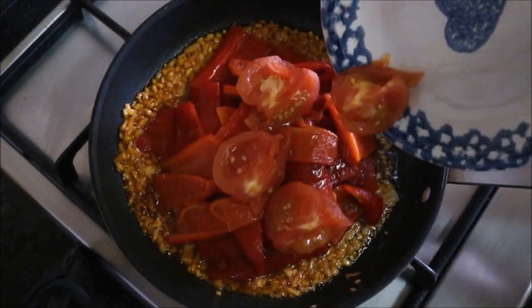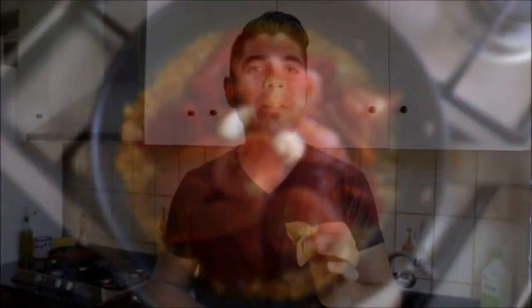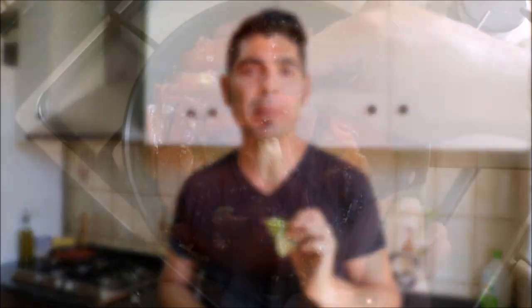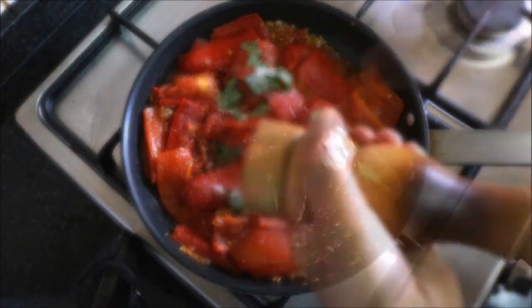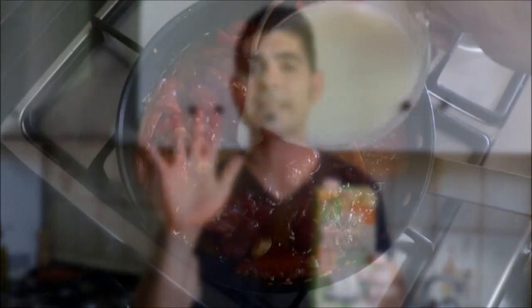Now let's add our roasted bell pepper, our roasted tomato, and our roasted garlic. Now let's add four leaves of fresh basil and season it with sea salt and freshly cracked black pepper. Now let's add two cups of vegetable stock and crank up the heat to high for about five minutes. Once it comes to a rolling boil, let's lower the heat to low and let it simmer for about 10 minutes.